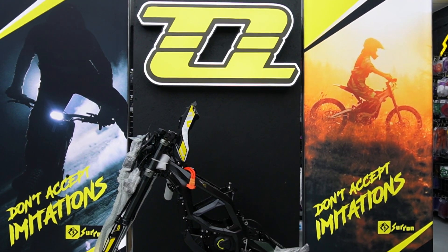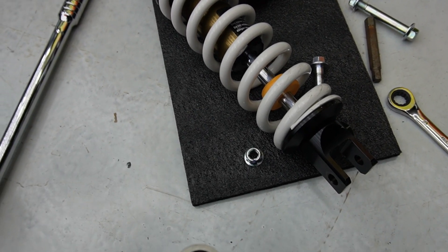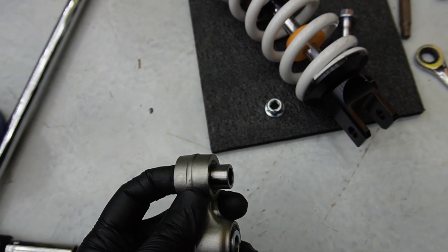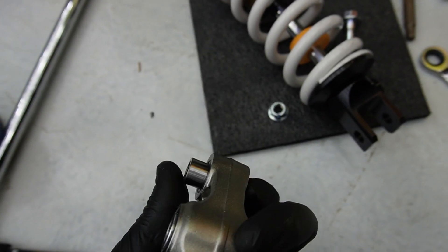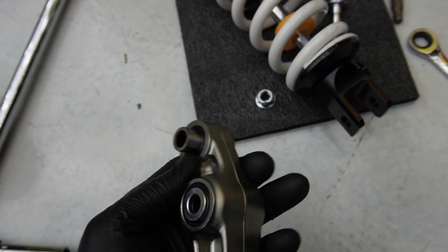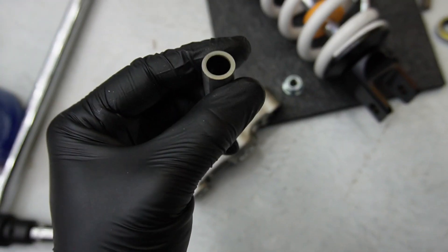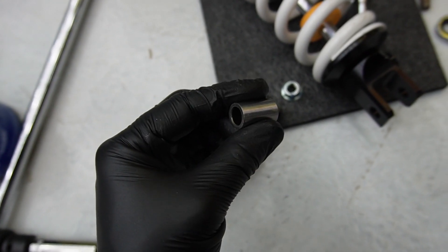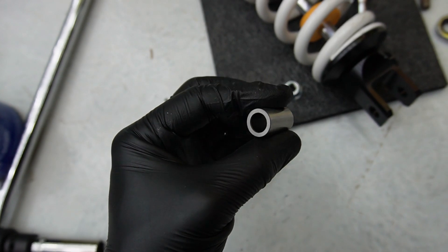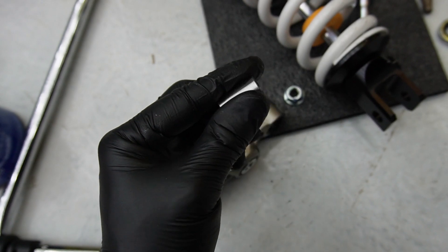One thing I want to pick up on while I'm doing this linkage and triangle: we have a lot of customers who forget to take the bushes out of the old linkage and put them into the new linkage. Always take these bushes out, grease them, and put them into the new linkage. If you don't put these in, you're going to smash the bearing to bits on the new linkage and then be coming back to complain.